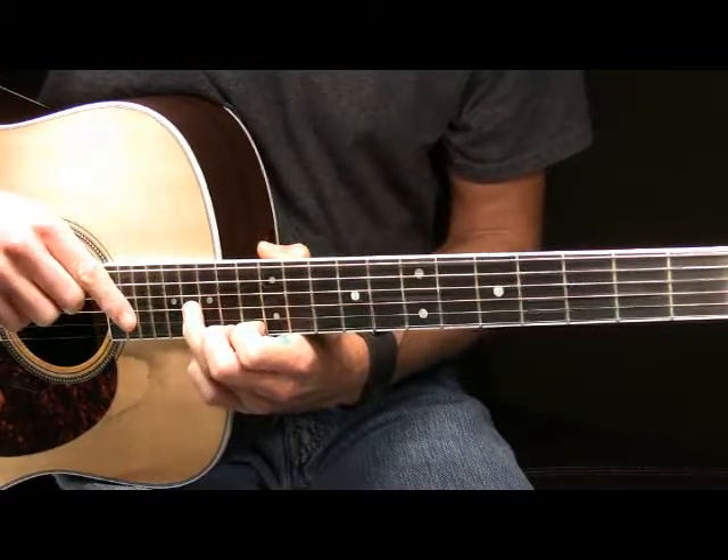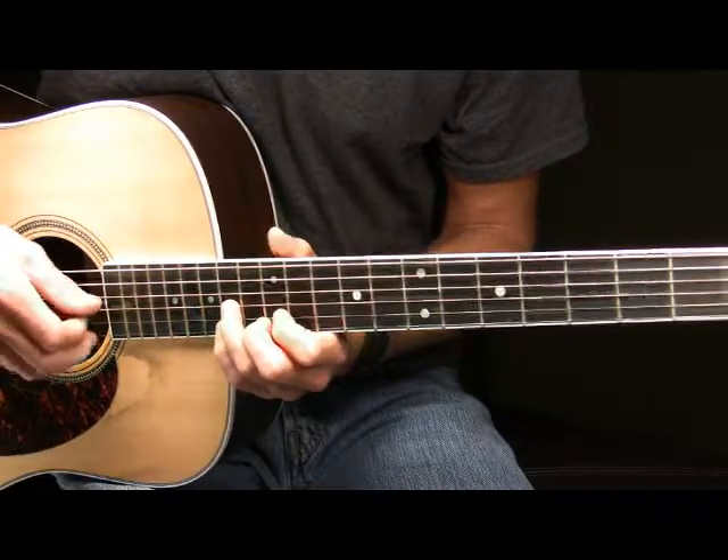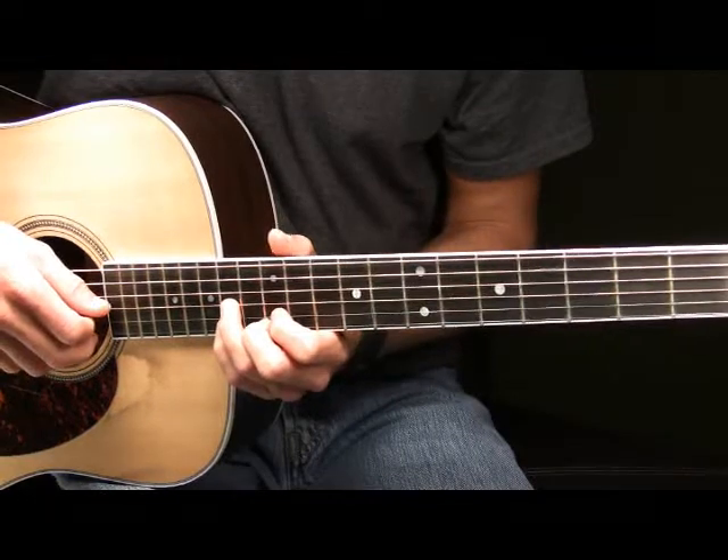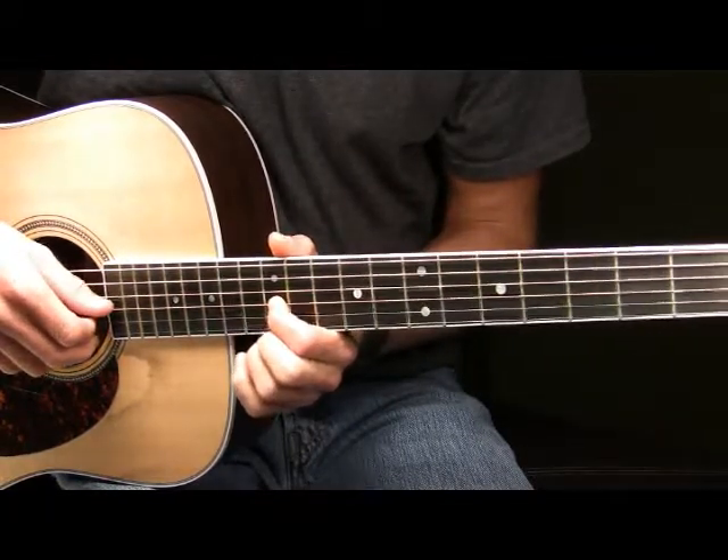After you've slid up to the 16th fret of your G, you're then going to move your ring finger back down to the 14th fret of your G. Pick that note one time, then place your pointer finger on the 12th fret of your G and pick that note one time.